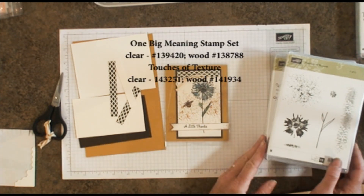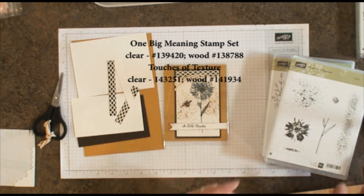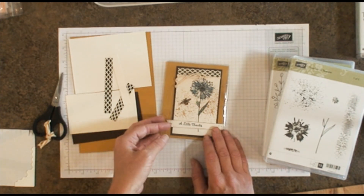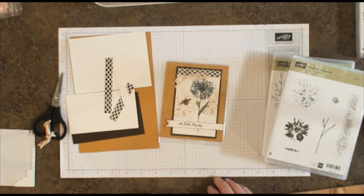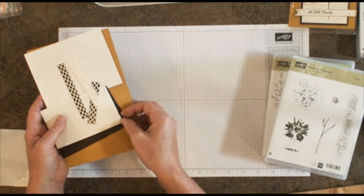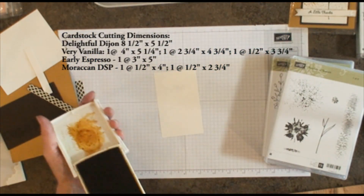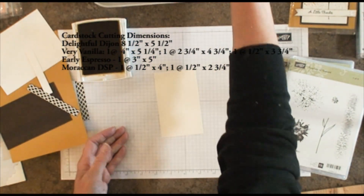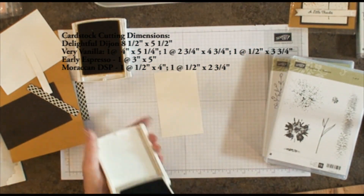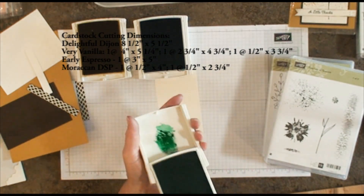It is using the new Touches of Texture stamp set — love this set, it's very pretty. I'm using four different ink pads today: Delightful Dijon, Dapper Denim, Emerald Envy, and Early Espresso. I chose to stamp the image in Early Espresso because I wanted to use the Morocco paper and I didn't want the lines to be quite as hard and distinct as Basic Black. So I'm going to go ahead and stamp my flower on here.